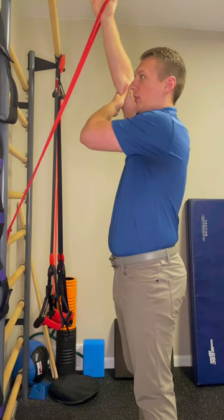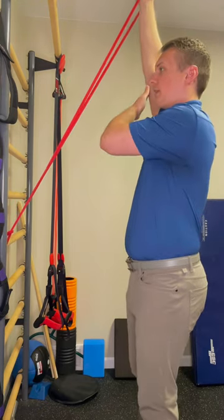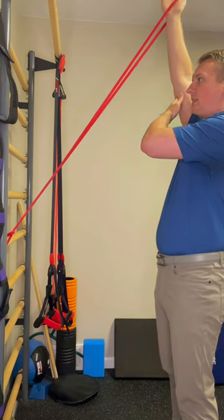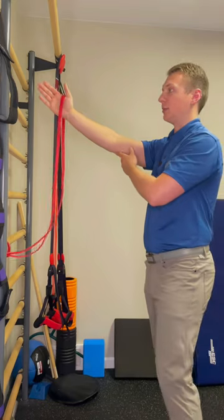I'm going to use the other hand to help bring me up into that shoulder flexion, and then what we're going to do is step back to increase that resistance, and slowly bring the band back down.